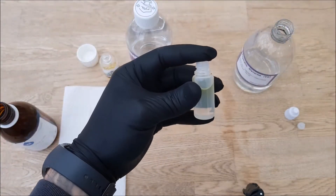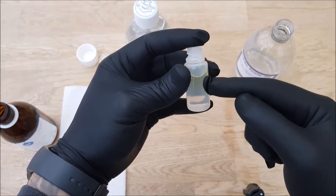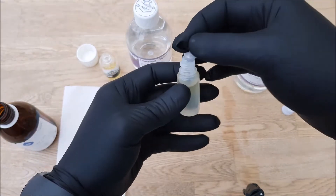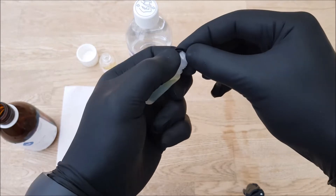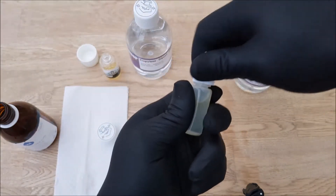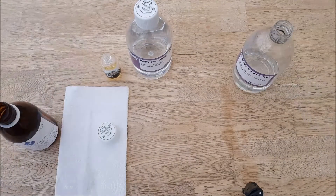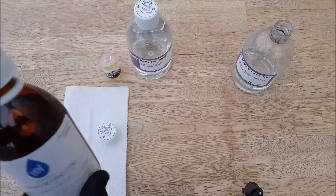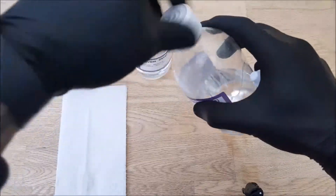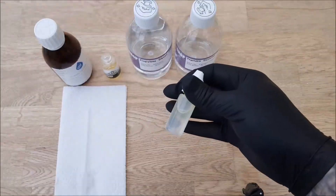It's going to look a little like that - the flavor and nicotine have gone to the top as they're PG based, and all your VG has floated to the bottom. Put the cap on, put the lid on, and put the lid back on my nicotine because I don't want it to oxidize. Then I'm going to shake it for about three minutes.